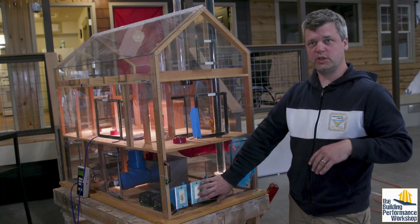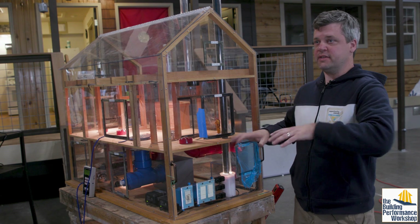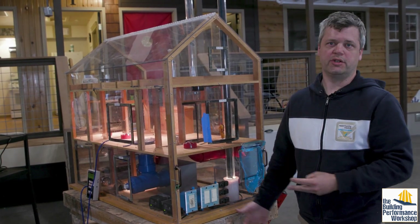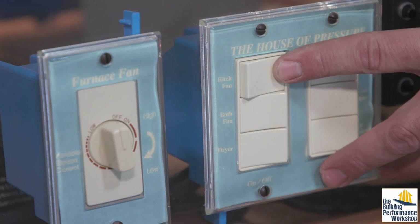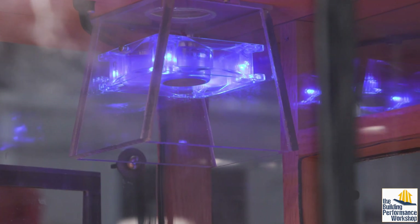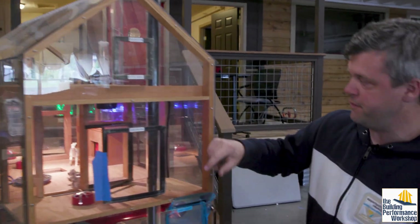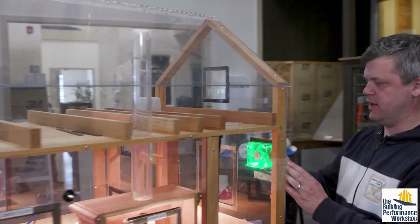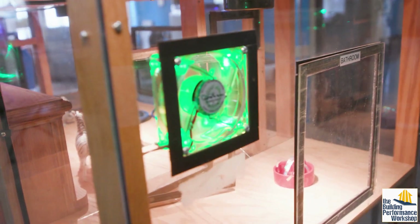I can choose which of these I want operational or non-operational, and I can set these up for our learners to come in and find which creates the worst pressure in the house. So I'm going to turn on a kitchen fan and a bath fan. We've color-coded these lights so we can see when they're actually running — a blue light for the kitchen fan and a green light for the bath fan.